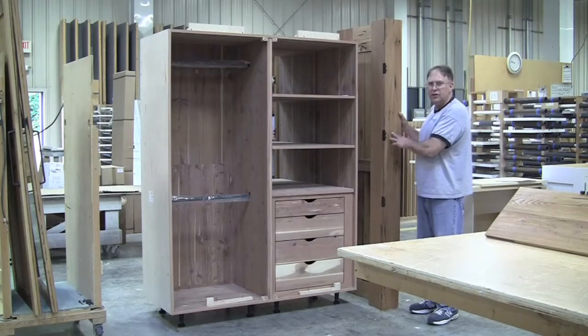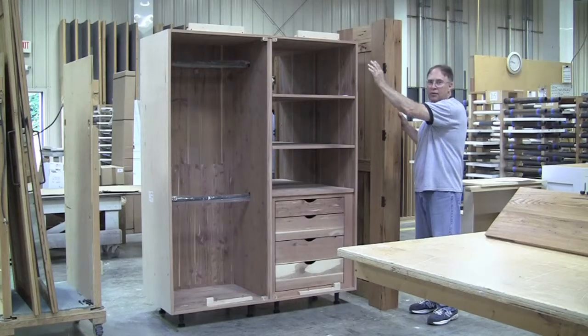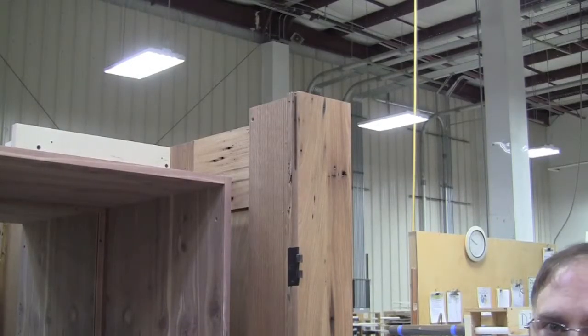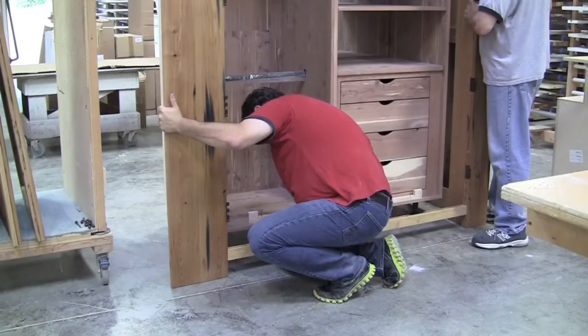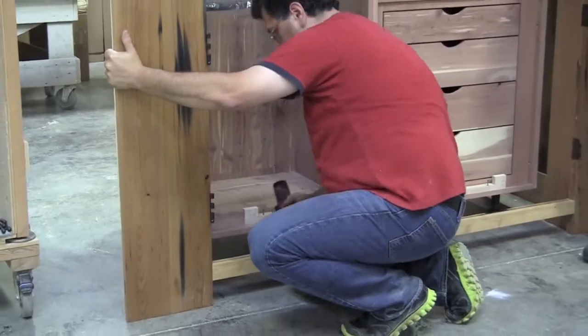I would suggest setting the larger of the return panels in place first. Next step would be to take the lower rail, set that in place, take the opposing return panel, set that into place, and then the last part would be to install the top rail. The top and bottom rails all have tenons cut into them. The return panels will all be mortised to accept these in the installation process. The rails are attached to the return panels with the two and a half inch pocket screws supplied in the kit.